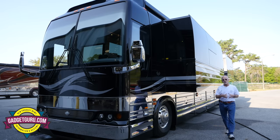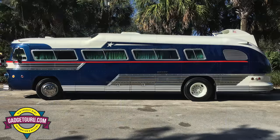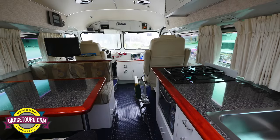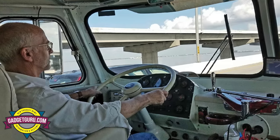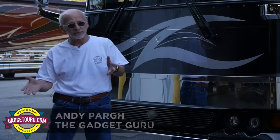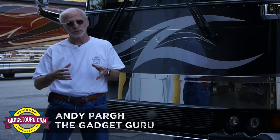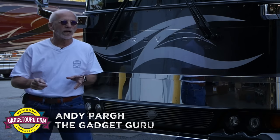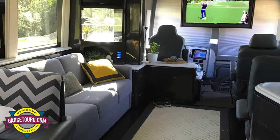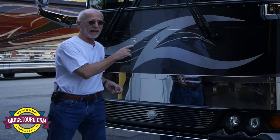I just purchased this Marathon Coach. As you know, I already have a 1957 Flexible Starliner — that bus is absolutely fantastic, great for short trips, a night or two. I've been looking for well over a year, closer to a year and a half, to get a full-size motorhome that I can travel with around the country, that has modern convenience and something that's reliable. I ended up with this.